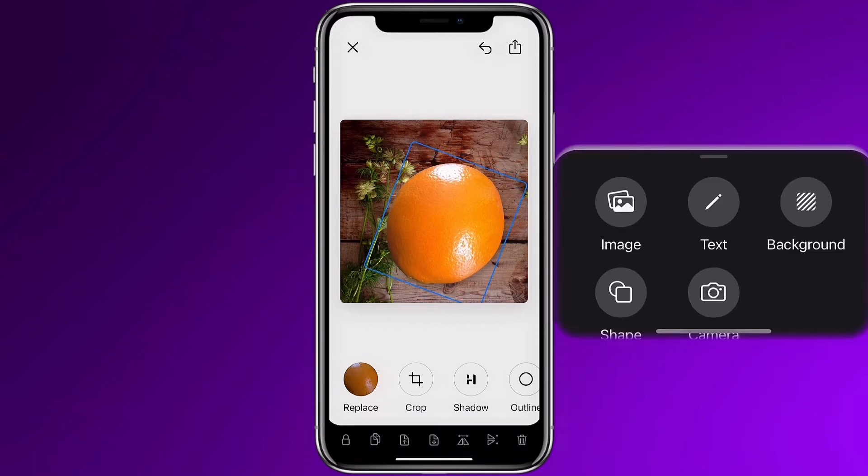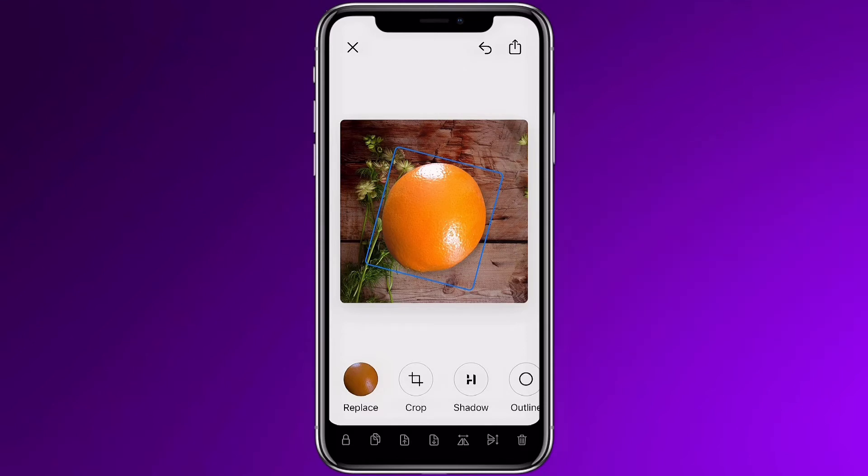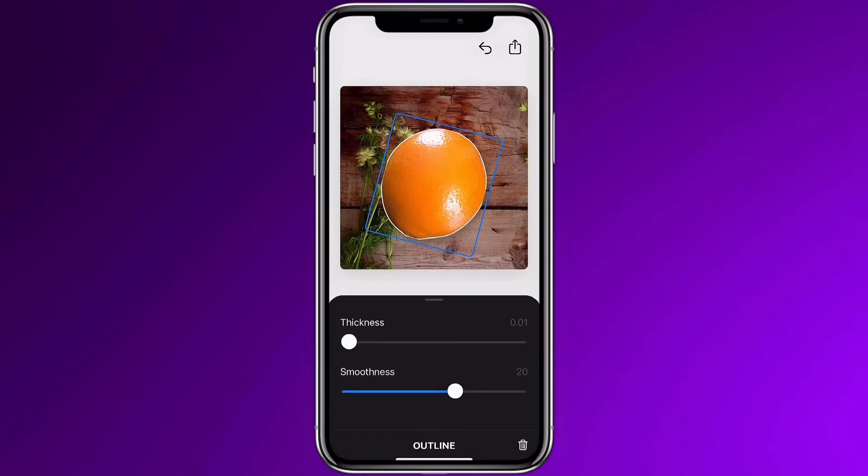For the background, I can upload a stock image from here, one of my cutouts, one of my own photos, or I can add a color for the background of my choice. I could choose any color and that's it. Color's done. Simple as that.